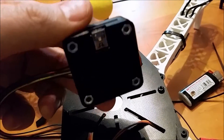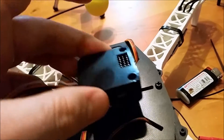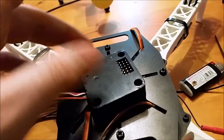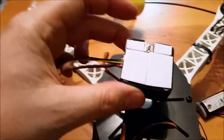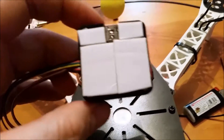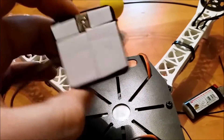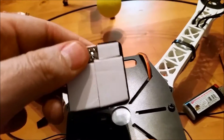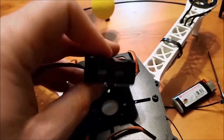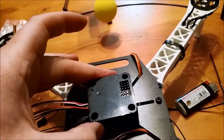We're mounting the CC3D board with the USB facing towards the back of the quadcopter, using double-sided sticky tape and possibly a zip tie. We might also use some string to tie it off just in case it ever pops off. We've covered the whole bottom of the case for vibration dampening. Hopefully that'll be adequate; if not, we'll make changes later. Now we're going to mount it and plug in the ESCs.